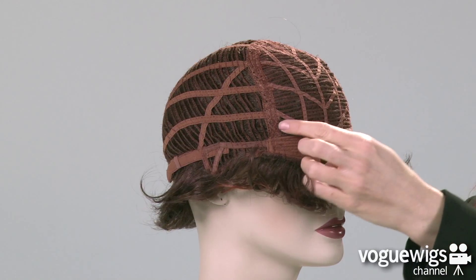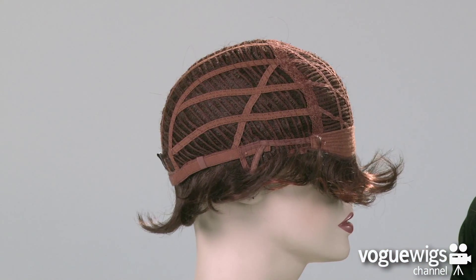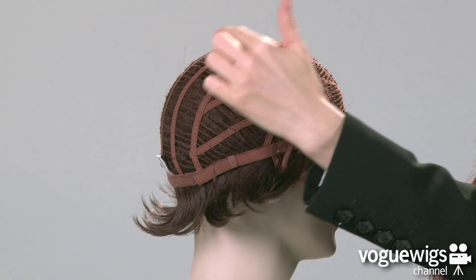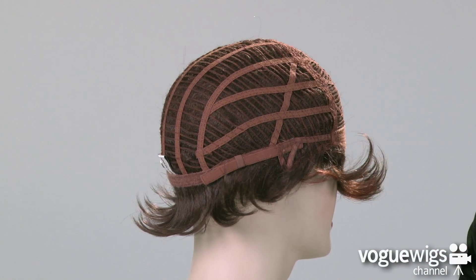Here you can see that the ear tabs are adjustable. And Revlon's cap constructions are cool, capless, and comfortable. So this cap is open-wefted on the sides and back, which allows air to come through, making it breathable for all day wear.